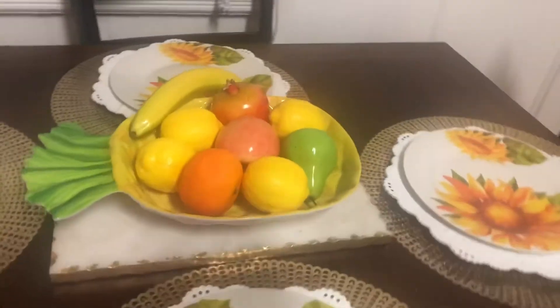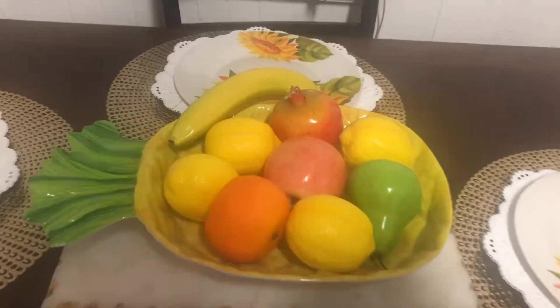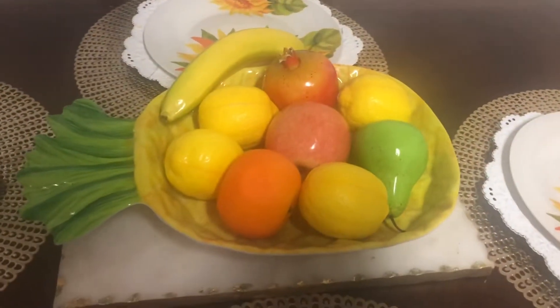And the other fruits - can you guess if these fruits are real or fake? Please comment down below and tell me if you think it's real or fake. I got me some...